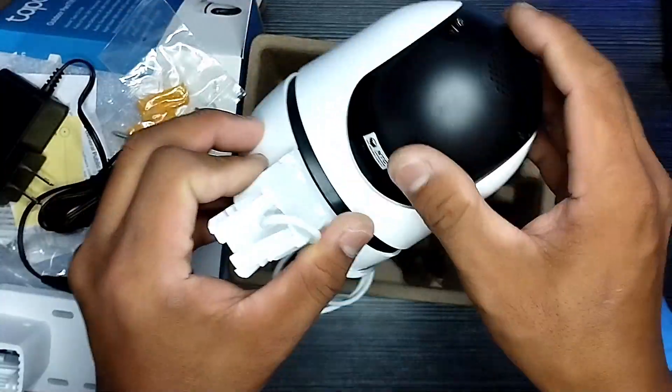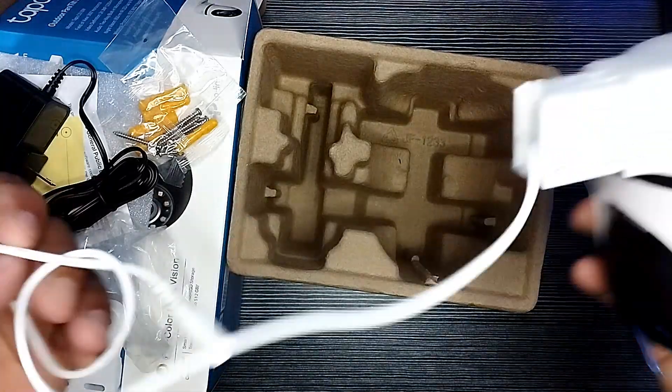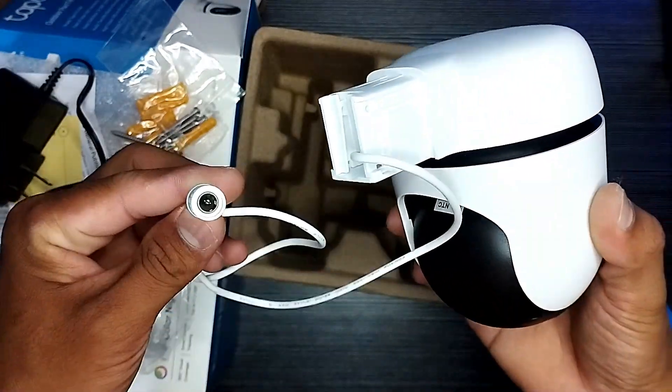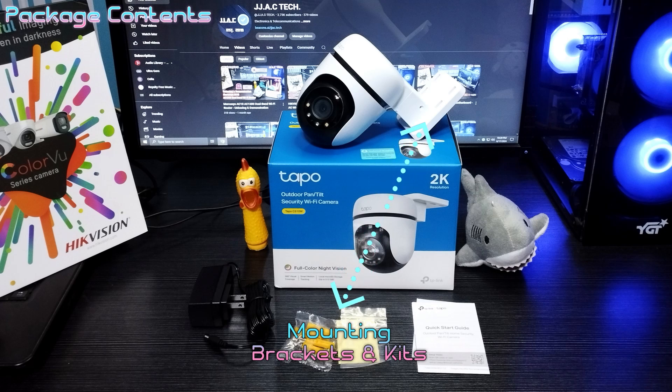Save to a micro SD card up to 512 gigabytes, or by using Tapo Care cloud services. IP65 weatherproof offers excellent waterproof and dustproof performance for outdoor scenarios. Package contents include an installation guide, mounting brackets and kits.